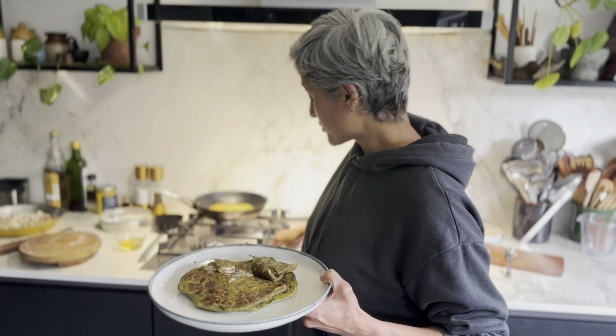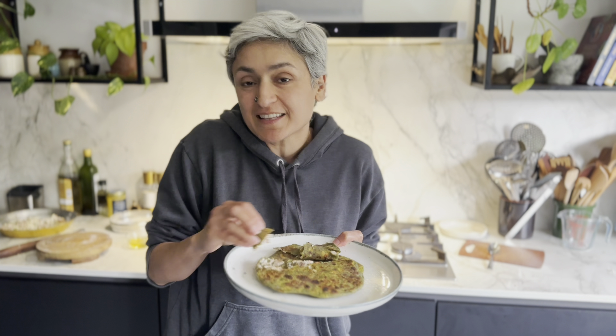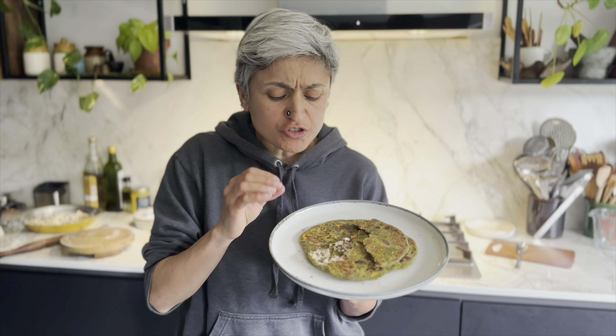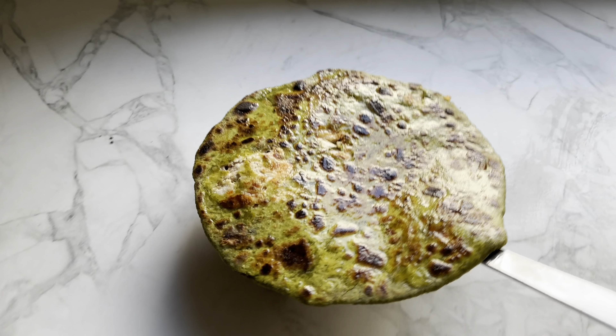Oh my god, the smell is incredible. While the rest are cooking, I'm going to quickly taste it. You don't need anything with this, but if you want you can have a little yogurt or a pickle. The cheese is just enough to bind it all together — oh, that's gorgeous! I really hope you'll try this. Don't forget to subscribe and come back for another new recipe this week. Bye!